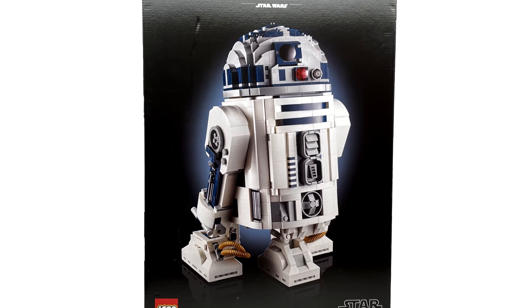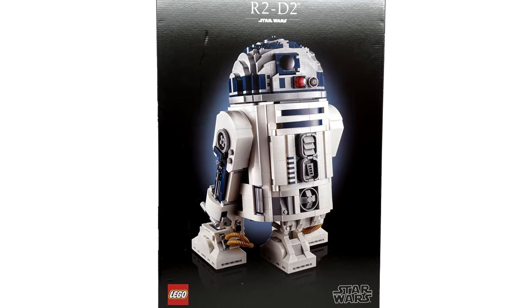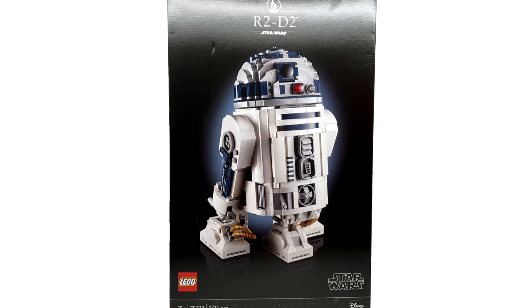I originally thought that this version was a little bit smaller, but it's actually 0.5 inches taller, so hey, that's something.